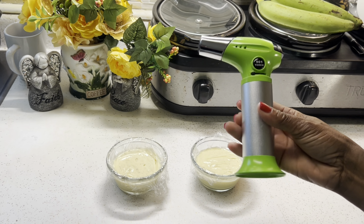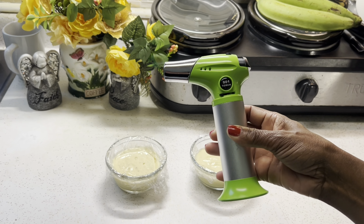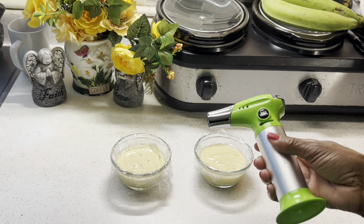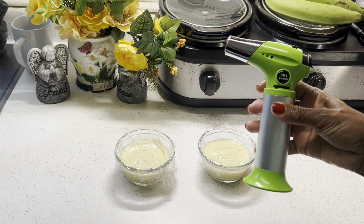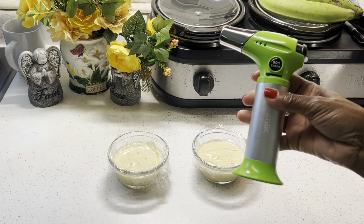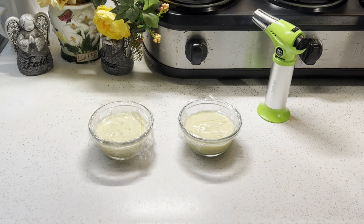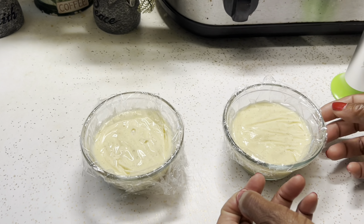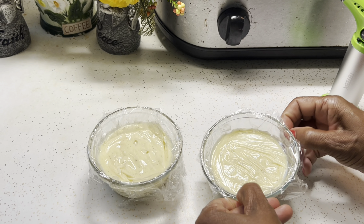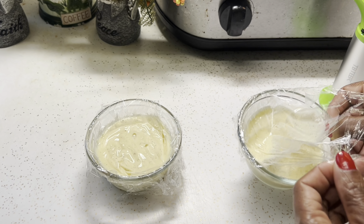This is a butane cooking torch, and this is what we're going to use to brulee our natilla and caramelize the sugar on top. You can find cooking torches in some stores that sell cooking supplies, but they didn't have them at Walmart, Target, Home Depot, or Lowe's. So I had to go online and order it. I'll leave a link below so you can purchase this one or something similar.